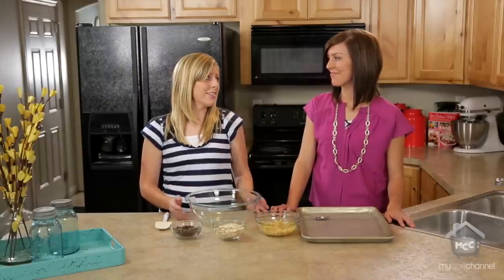I'm Kristen and I'm Elise and we're from SixSisterStuff.com and today we're going to make skinny banana cookies. Lots of times I have leftover bananas and I'm not exactly sure what to do with them and I really don't want to make banana bread, so we found this recipe and it's so easy to make.